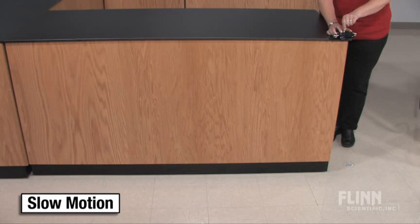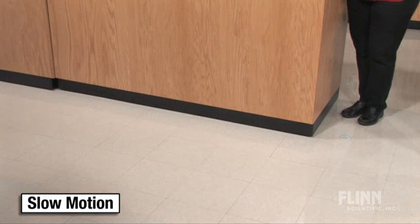Students will clearly see and hear the evidence convincing them that the horizontal and vertical components of motion are independent of one another. Use this ingenious device to launch your unit on force and motion.